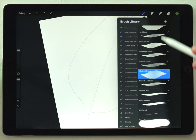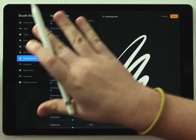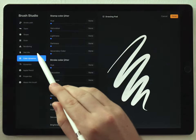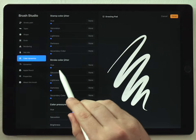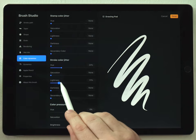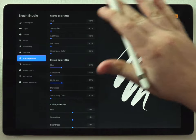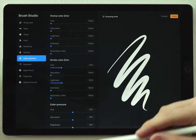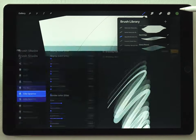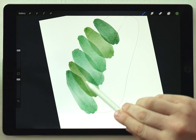I'm going to grab the abstract round brush and click on it again after it's been selected — this brings up all the brush options. Go down to Color Dynamics, and under the heading Stroke Color Jitter, change the hue to about 25% and then the lightness to about 25% as well. When we're done with this painting, if you want the abstract round brush to go back to normal, just set the hue and lightness back to zero and click Done. But I'll click Done now to apply those changes.